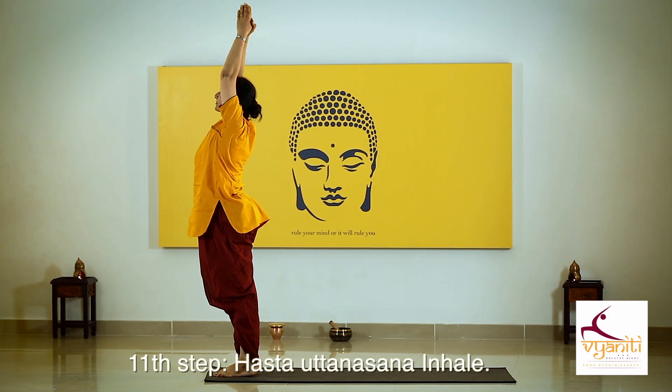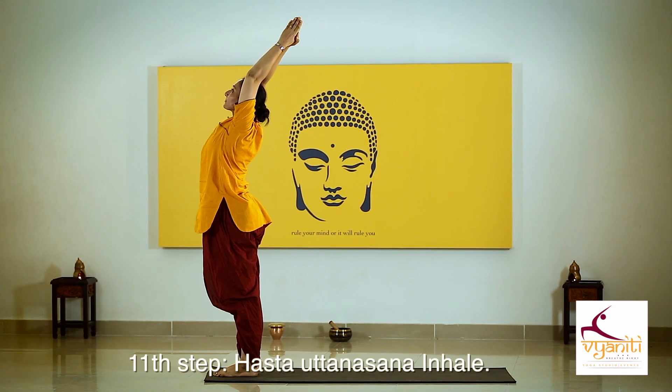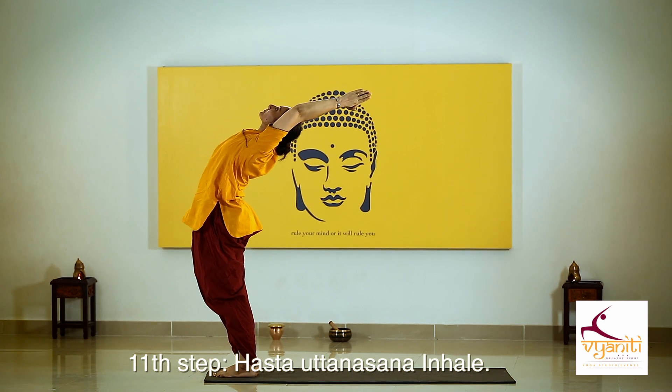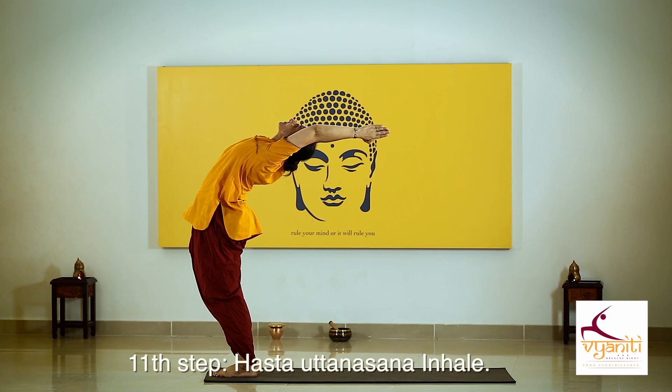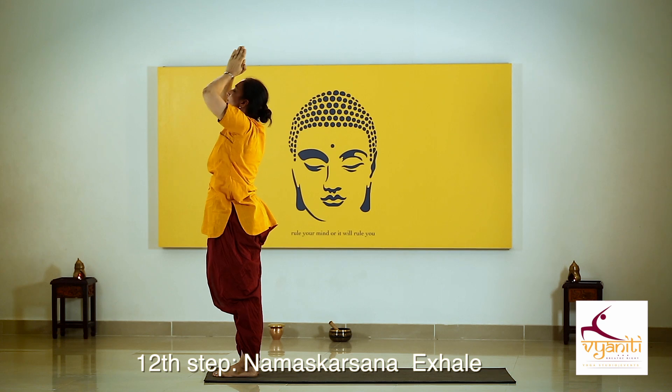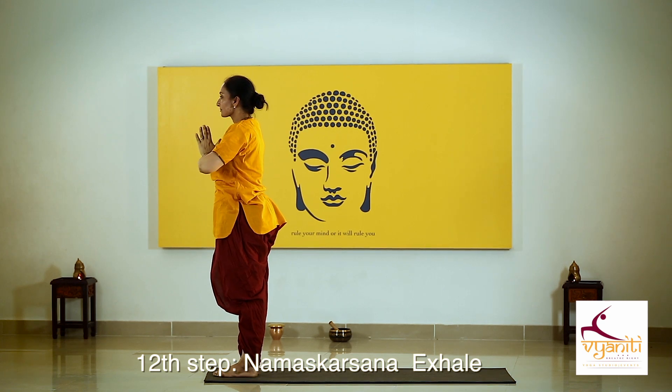Inhaling, stretch your arms up, lift your shoulders upward and start bending back. A little more — push your hips forward, bend back still more. Normal breathing and exhale. Relax.